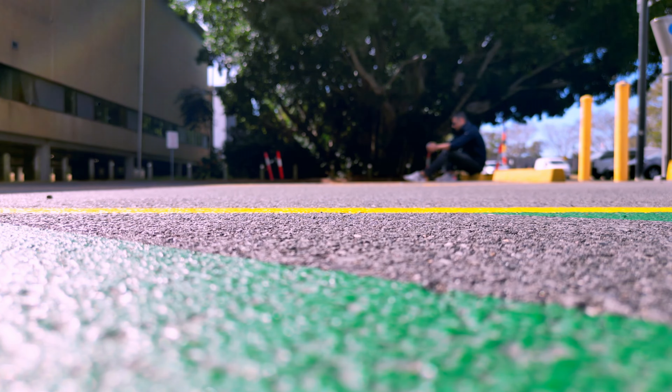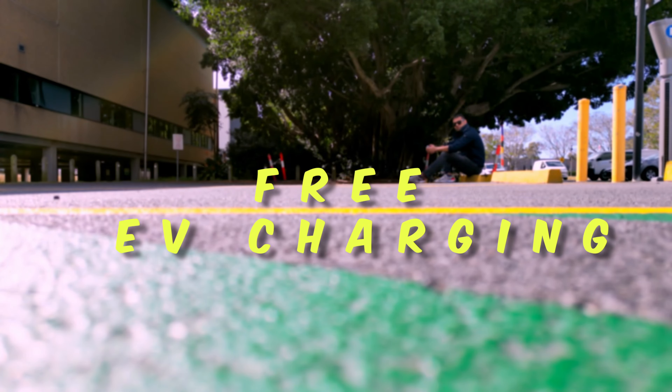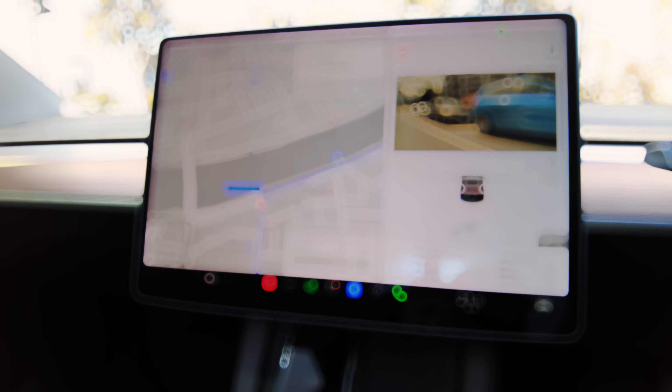Technically you can charge your Tesla for free without paying an ongoing cost if you have a solar panel and battery system installed, but in this video I'm talking about a method where you don't need to spend any money beforehand to enable free charging.